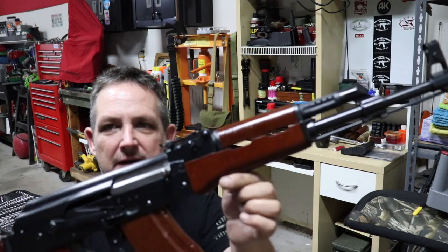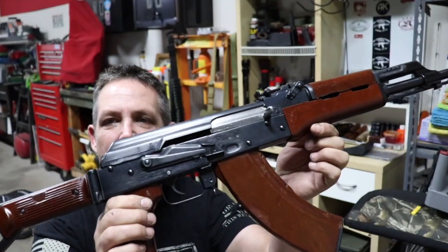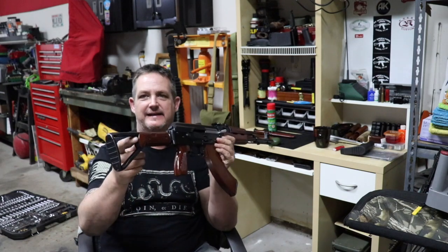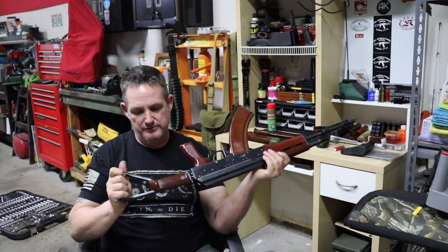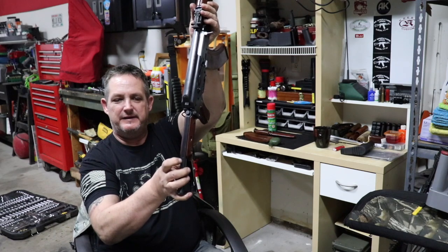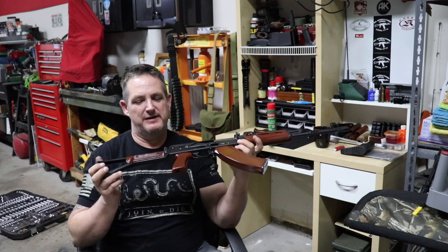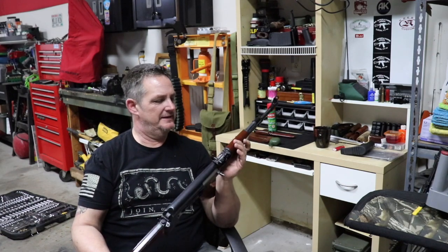Everything is really nice. You can barely see the stamp up here. Original slant brake. They had polished bolts. I'll put some high-definition pictures in too. One of the really cool things about these rifles — and I didn't even know this till a few months ago — is there is a cleaning kit built right into the stock. You take the tip of a bullet or a punch, push in on the little spring-loaded pin, and it pops out like a little cartridge — like a magazine — and it's got all your cleaning stuff: a jag, a brush, and other items.